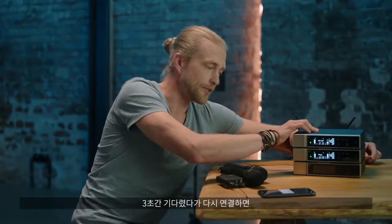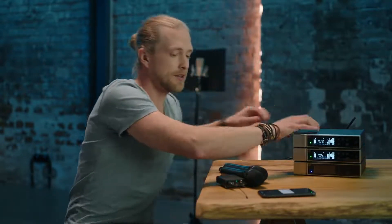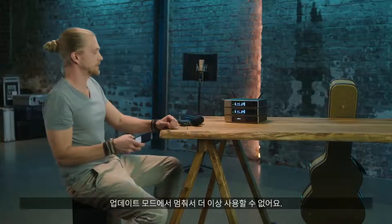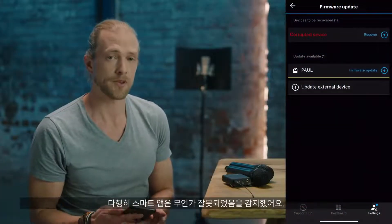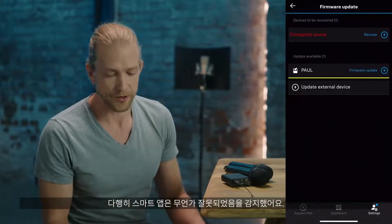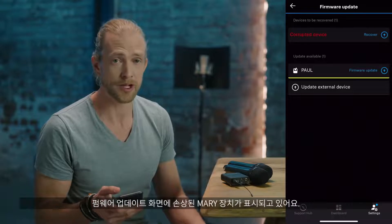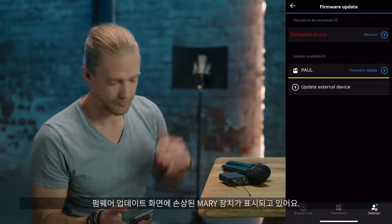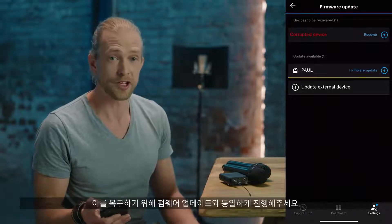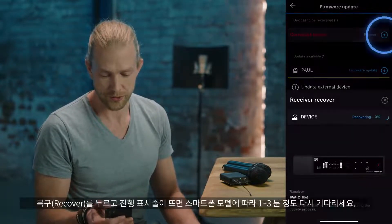I wait three seconds and plug it back in. We can see it's stuck in update mode, so it's not usable anymore. Luckily we have a smart app that already noticed something went wrong. In our firmware update page, I now see 'corrupted device', which is our MERRY device.